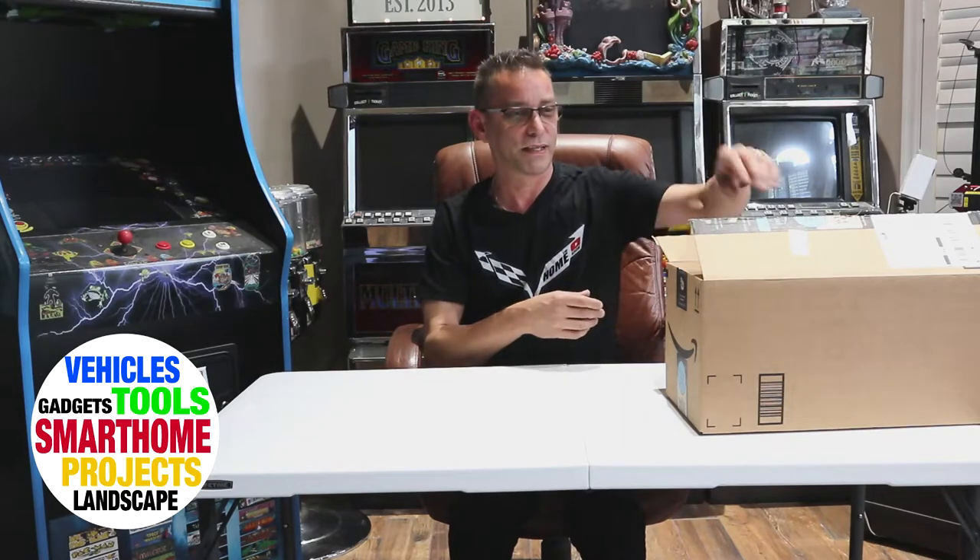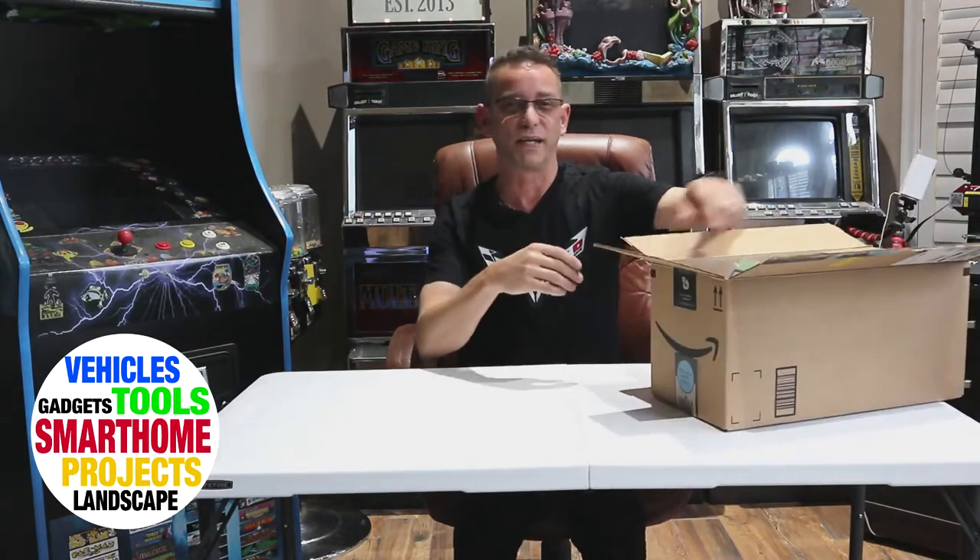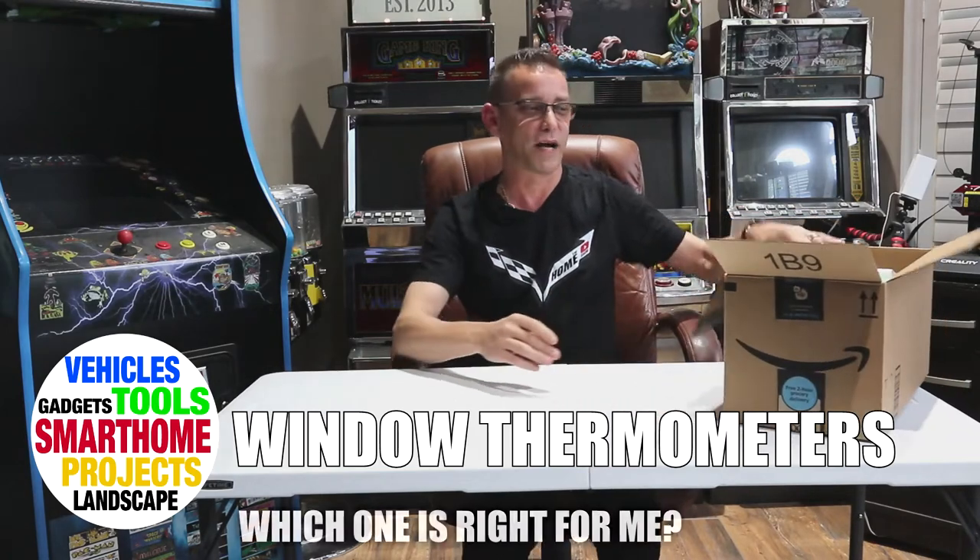I've had these thermometers that actually stick on to your sliding glass doors and windows at exit points around my house over the last few years — I had them on previous homes as well. I really like them so when you're going out you know what temperature it is and what you should be wearing. One of mine failed after about three or four years. That's okay, it was a cheapo thermostat. These are all pretty reasonably priced and I just bought a whole bunch of them to see how many different ones were out there.